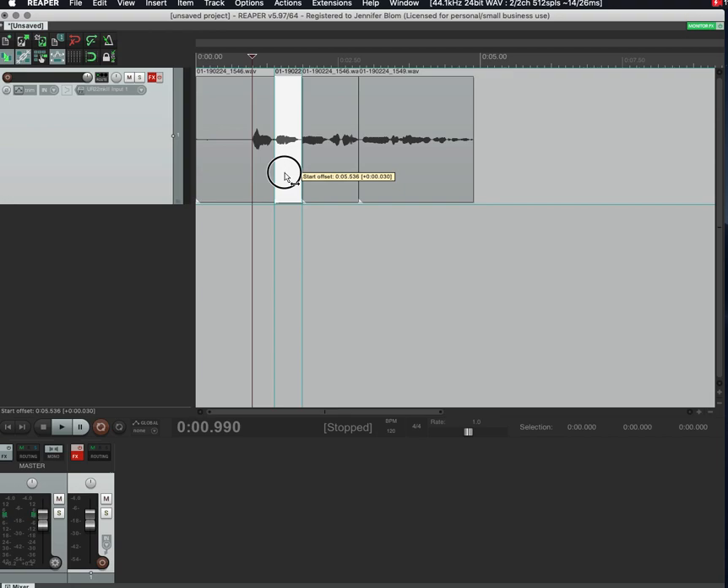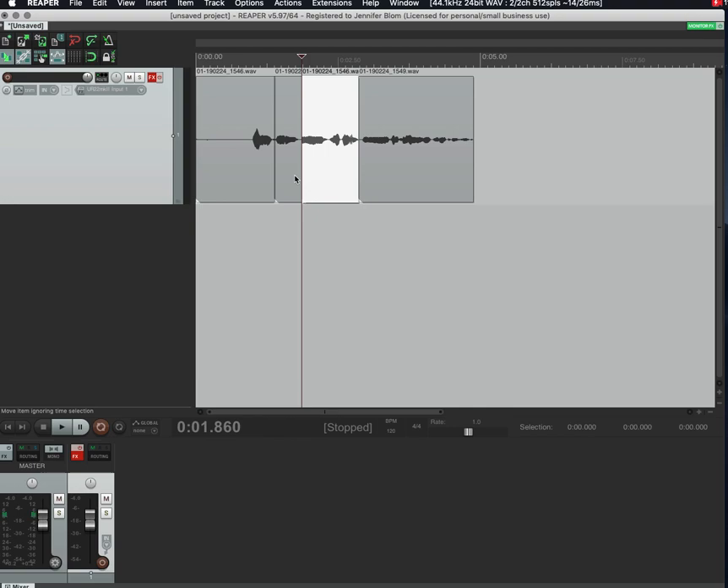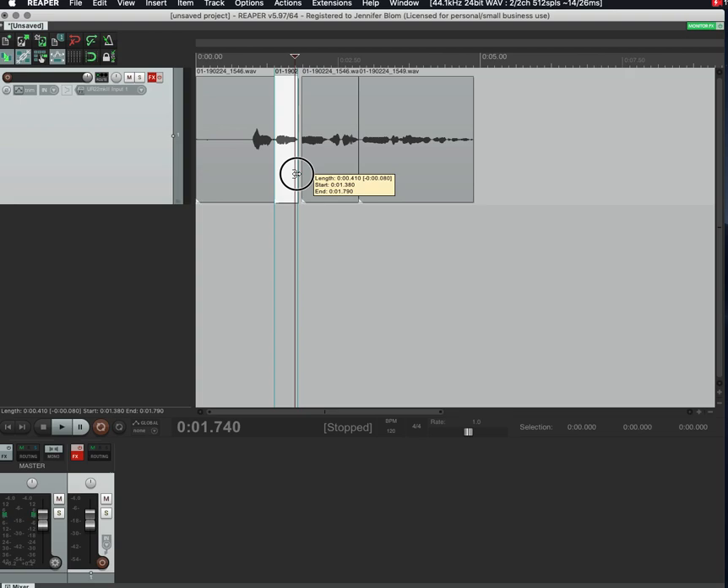I already showed you how to use the Alt key to move items back and forth to get timing right. When editing, you can also hover over the lines that separate different items or takes — the cursor icon will change. If you're a little to the left of the divider, it'll move the left item; if you're a little to the right, it'll move the right item.